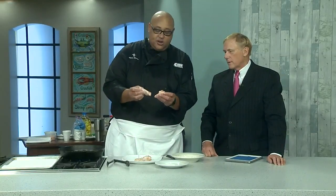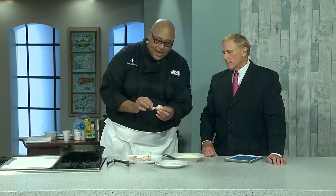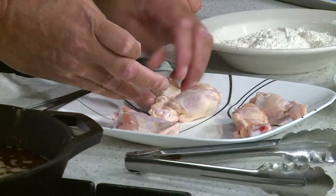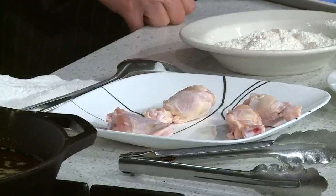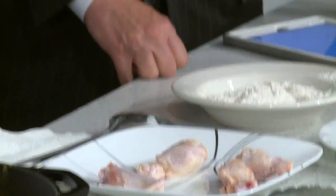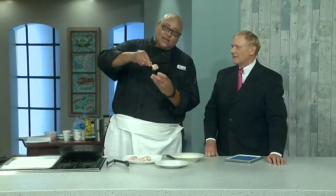To make the lollipop shape, take the wing and cut it apart. Wings are like this — you cut them, take off the tip, then run your knife on the cutting board all the way around the bone, turning it, and it releases the meat. Then just take your fingers and push it down.